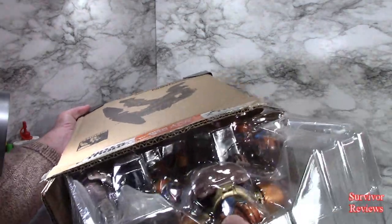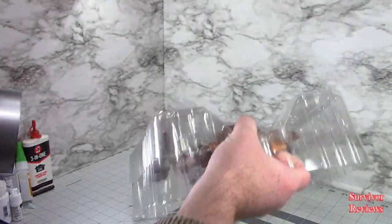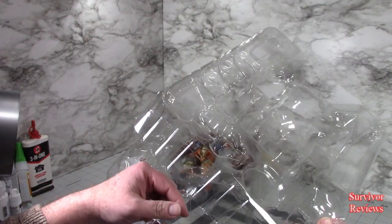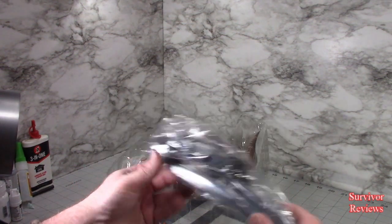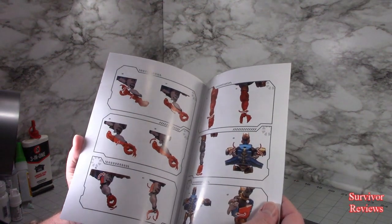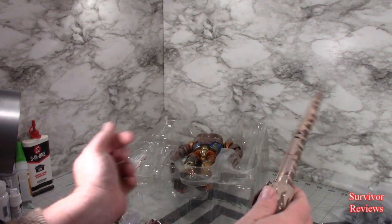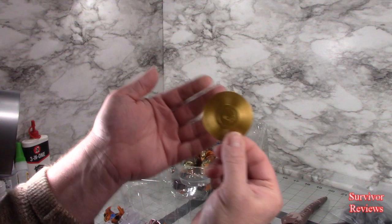I know this is an older figure, and I also know that I am far from the first person to review this figure. Sometimes with a KO you just don't know what you are going to get. Looks like we have a stand here, instructions — full color instructions too. More parts to the stand, his tail, and the golden disc, which still has sprue marks on it. I'll show that off a little bit better in a little bit.